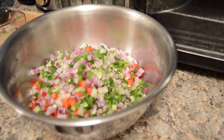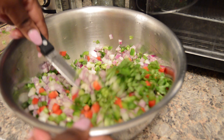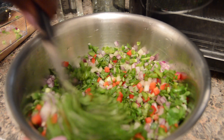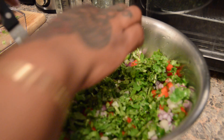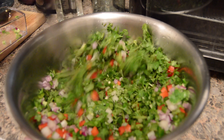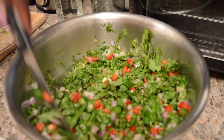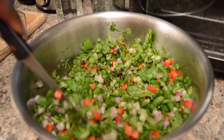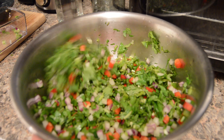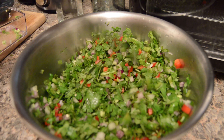We've got everything chopped up now. I'm putting it all in a bowl, bringing everything together, and stirring it. I've got more to add, so make sure everything is properly stirred.